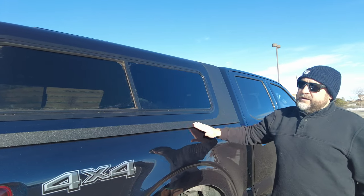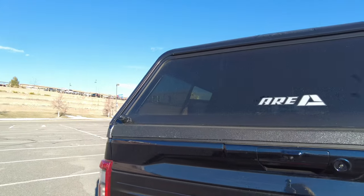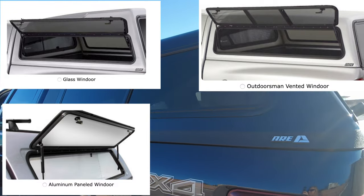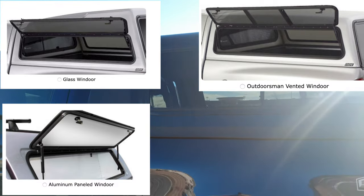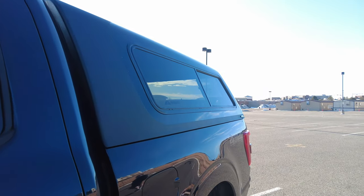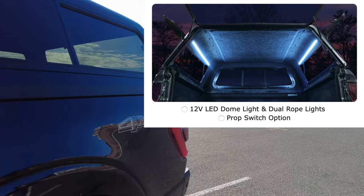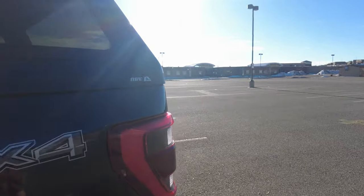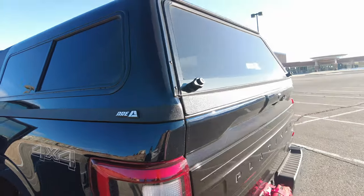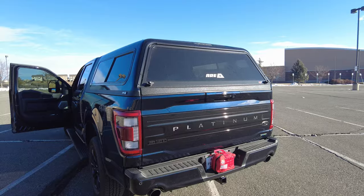There aren't many options we didn't cover in the video. These are the side windows, showing what they look like opening from the outside. There's an option for an aluminum panel versus glass. The other option we didn't touch on was a second LED light strip — they move those to the sides instead of the top, and it can be controlled by a switch when you open the hatch, which would be nice but not imperative. Thanks for watching — I hope this helped you pick out your topper.